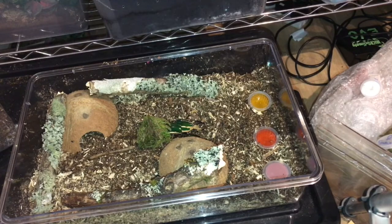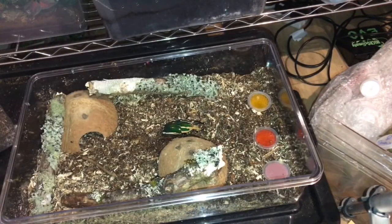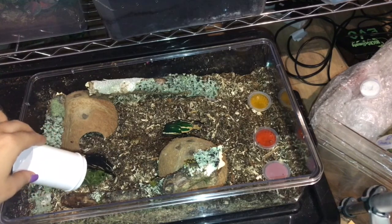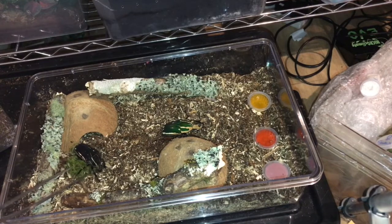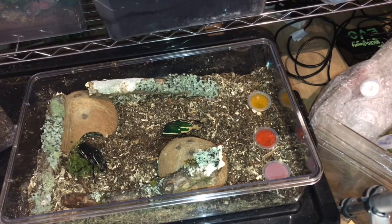Let's just put the lid on so he doesn't come running out while I get the female out. She's not nearly as active as he is, but I've seen some movement — she is alive. So that is my male and female flower beetles. They're massive and they are gorgeous. Let me know about this setup and what you think I could do to improve it.